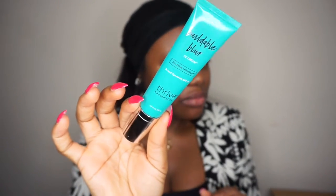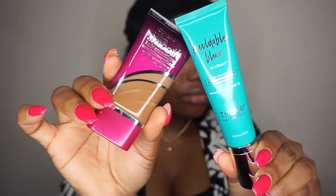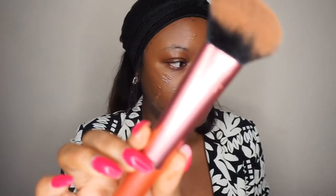This is the Tribe Cosmetics CC Cream and it has SPF 35 — this would be good in Nigeria. The shade on the CC Cream from Tribe is Rich Cocoa. I think this is the wrong shade I picked because it's too dark for me, so I'm going to mix it with the CoverGirl Ultra Soft Foundation. I'll be blending with the Retechnic 202 brush.